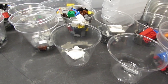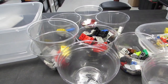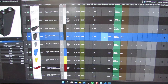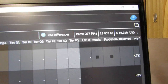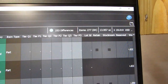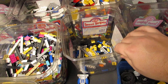I dumped out the bin of inverted slopes and parted those out, so now I'm just working on getting them cataloged. Got those inverted slopes cataloged and put away - 277 items, 84 lots, 35 were new to my store, $18.01.